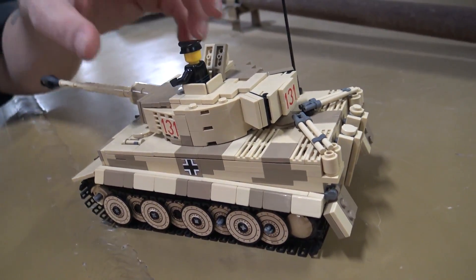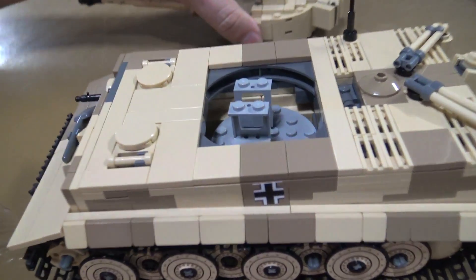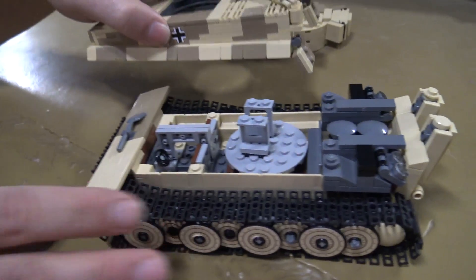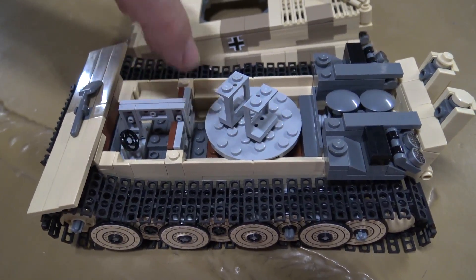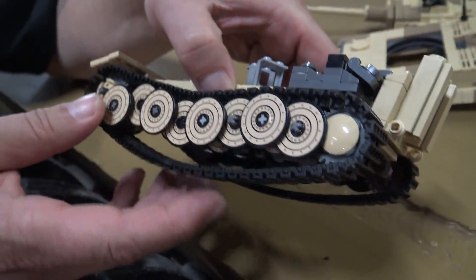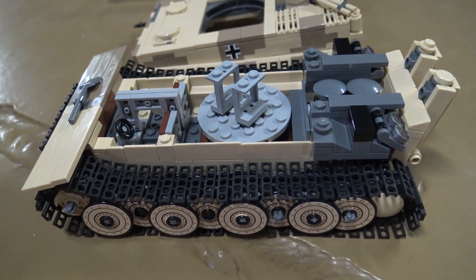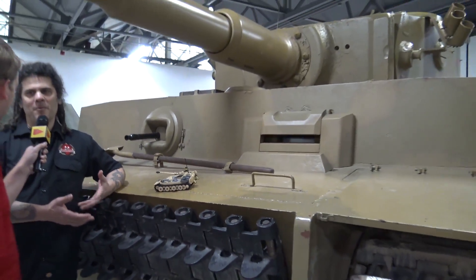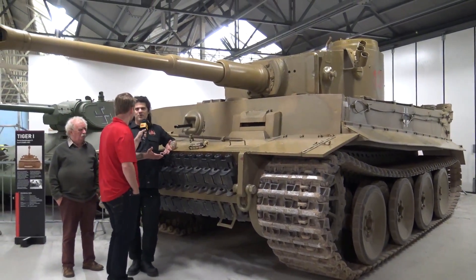As far as Brickmania kits go, it does have all the features you normally expect. We have some interior stuff — let me pull the whole upper hull off. We have a detailed engine compartment, all the air filters, and the turret basket is here. The tank driver and radio operator will fit inside. It's more detailed than a typical Brickmania kit, with working suspension on the wheels. It's a premium kit, and we're releasing it in conjunction with the Tank Museum here, so it'll be a fundraiser. It'll be available from Brickmania and in Europe, particularly England, through the Tank Museum's website or at their gift shop.